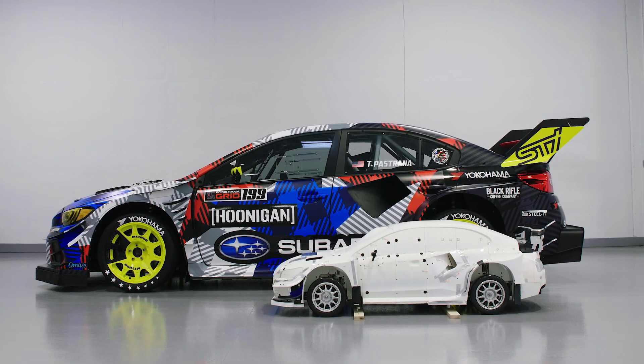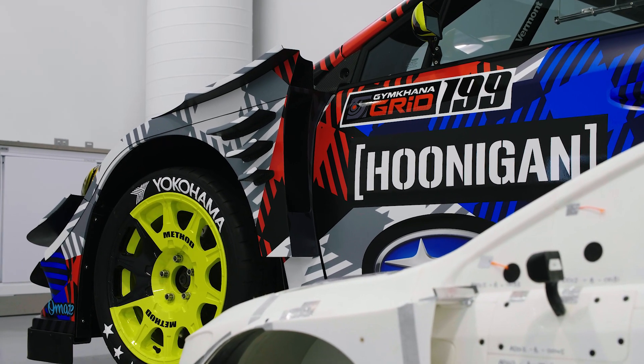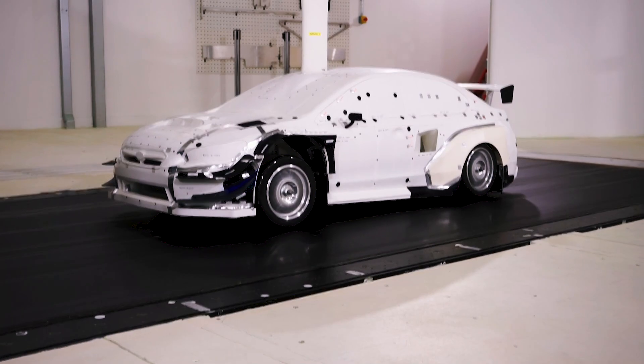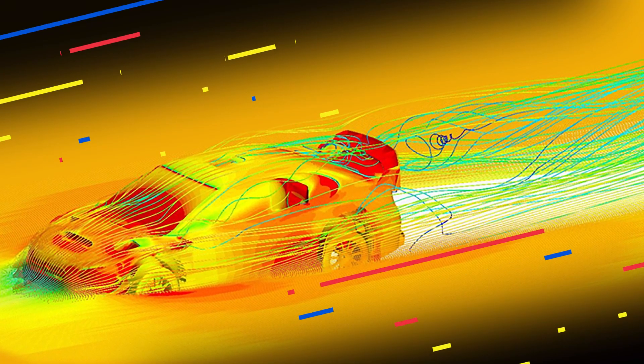We created a 40% scale accurate vehicle. It had everything — it had working suspensions, steering. That goes into a wind tunnel, which has a moving surface to simulate the road underneath. So you can replicate in great detail the car sliding at different angles, acceleration and braking movements.